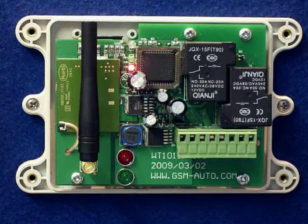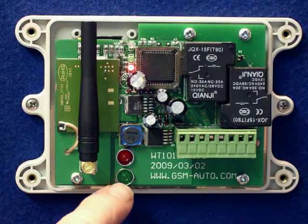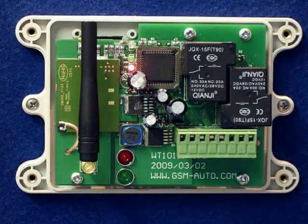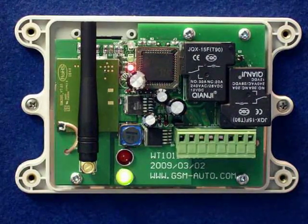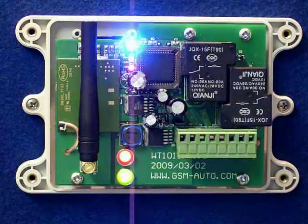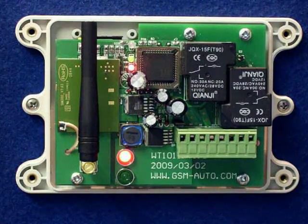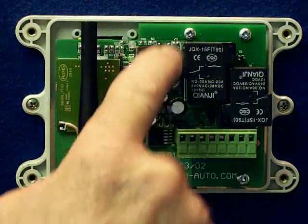I'm calling the unit now and relay one has activated. This can also be done on either open access or caller ID, with 99 numbers programmable. Relay two has now come on, and then relay two goes off. That's basically the system.